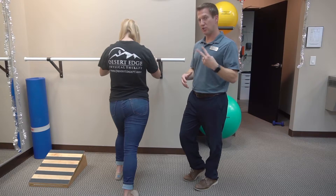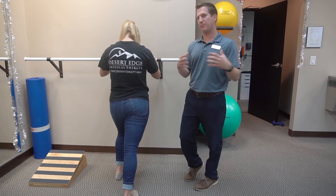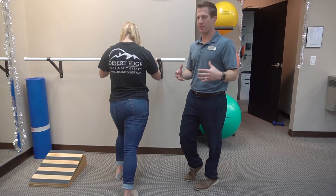Just in all technicality, there are actually two different types of calf stretches. We're going to keep it simple with just this one because it encompasses both of the calf muscles that we need to address.